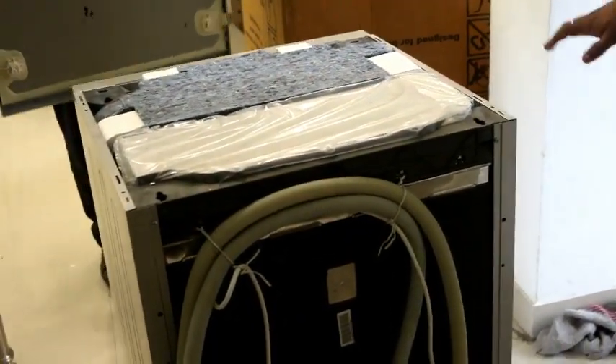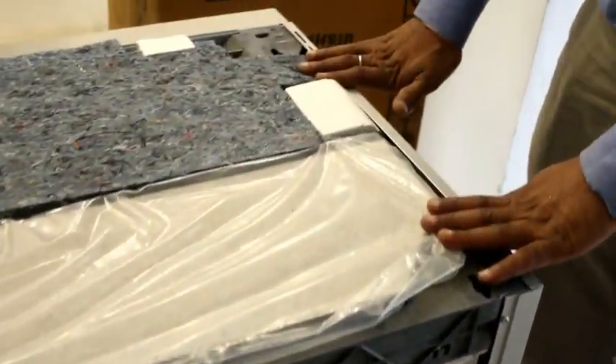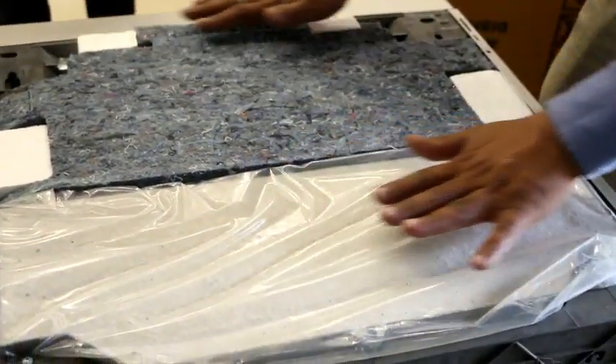The layer on the top is a granite layer. It protects the whole dishwasher. Now let's see how the dishwasher is installed.